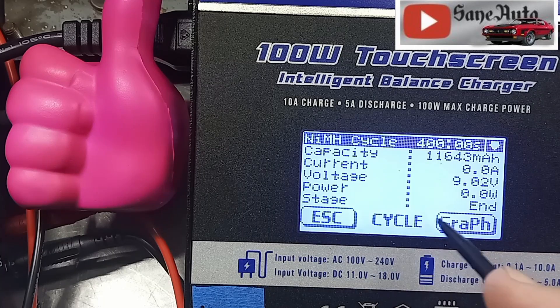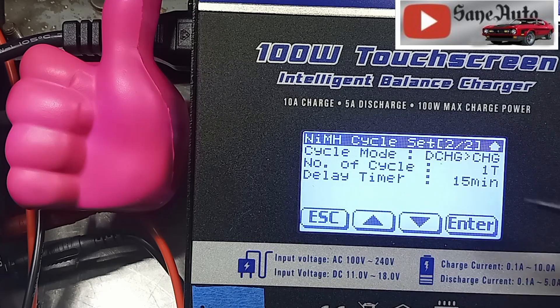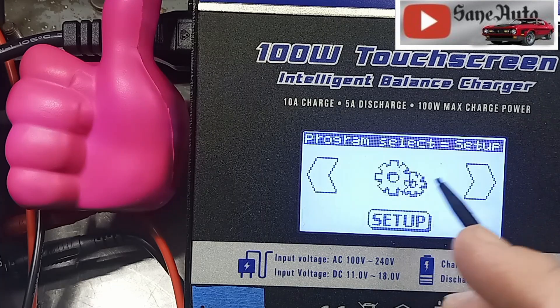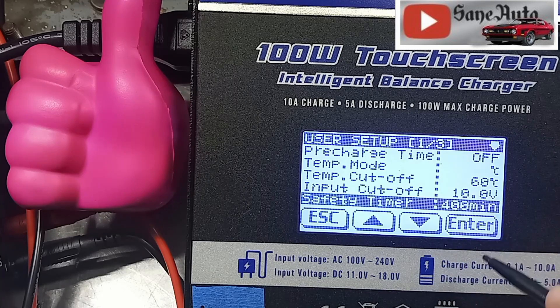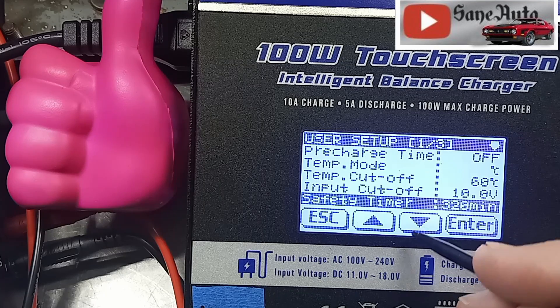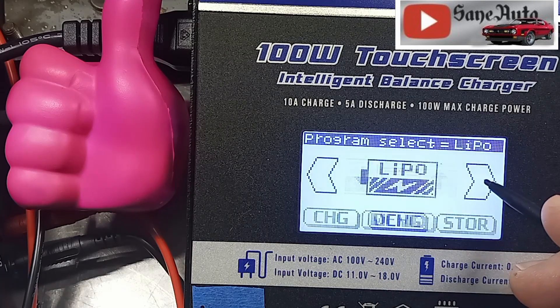Hit escape and make sure you get your cycle data before you hit escape, because once you hit escape all that data is gone. I had it set for one cycle. I'm going to escape again. Did you see the NiMH setting? I've got to go over here to Setup — at the bottom of this first page is where the safety timer is. Hit that and go down. 320. Hit enter, then escape, and keep going. Get back to NiMH.